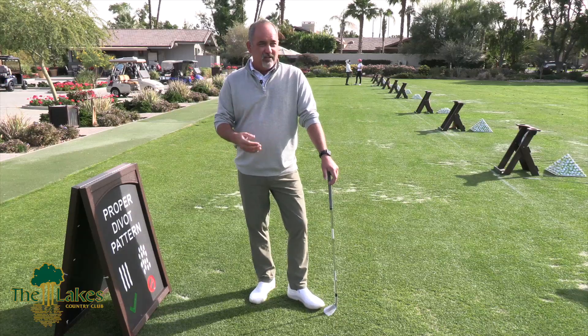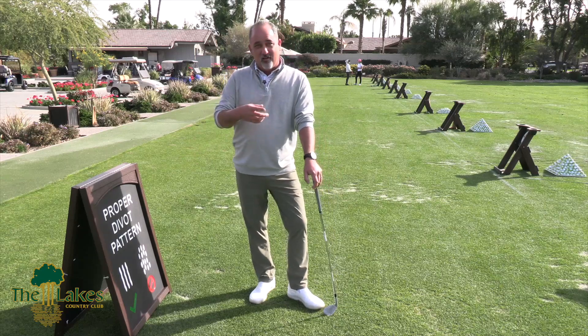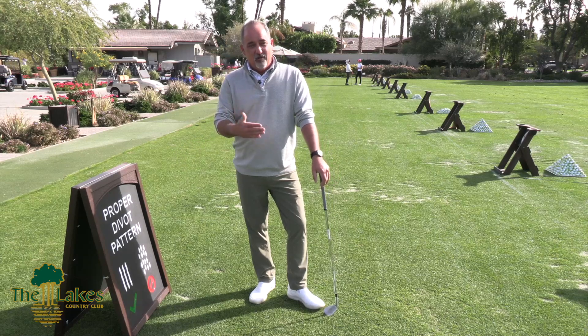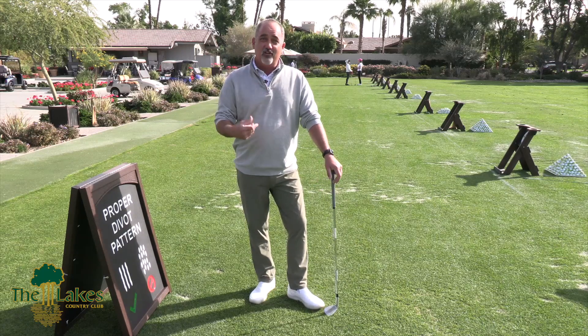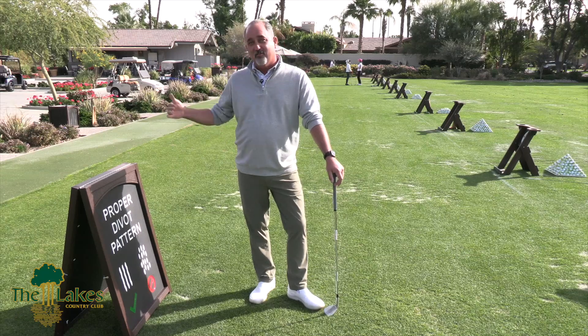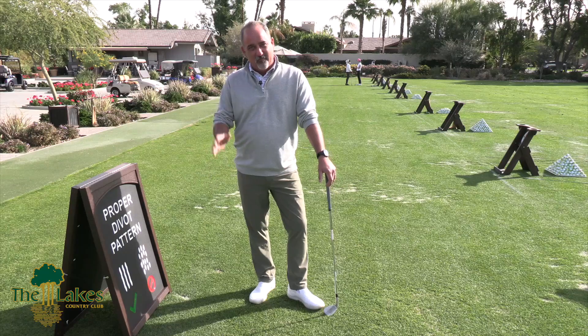When you're here on the driving range — and we took a walk down the line today — the sign has been out for several days now, and we're noticing that golfers are starting to do the linear pattern, which is great. I just want to encourage all you golfers to practice good etiquette and use the linear divot pattern when you're down here practicing at the Lakes. Thank you for your time.